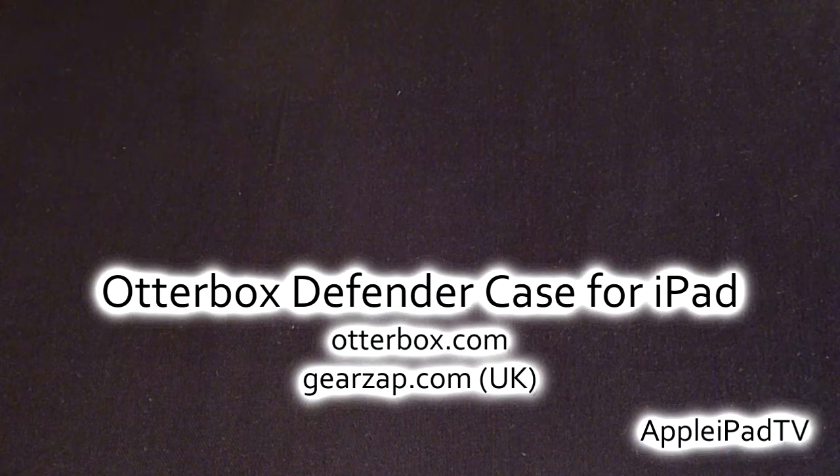The case will set you back $90 at OtterBox.com, and if you're in the UK you can pick this case up at GearZap.com for £55.